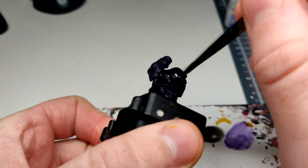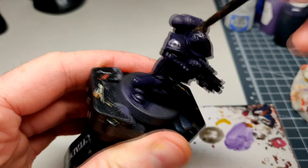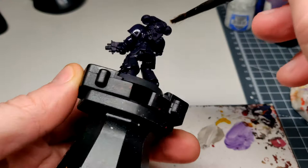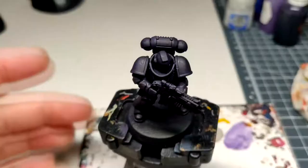Nuln Oil done. What a nice dance of look — it's nice and shaded, basically looks black but tinted purple, which is good.